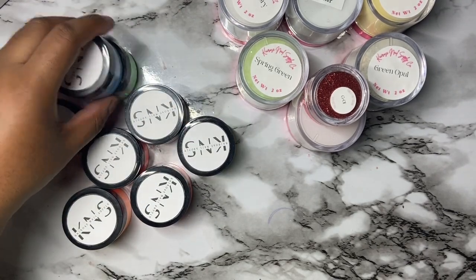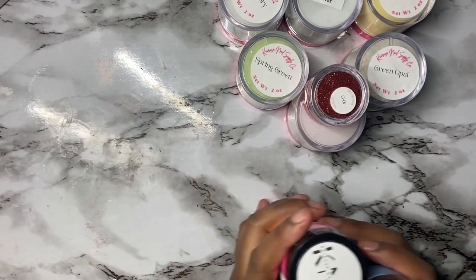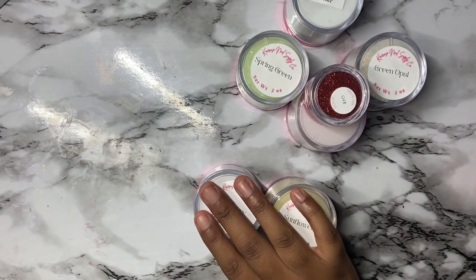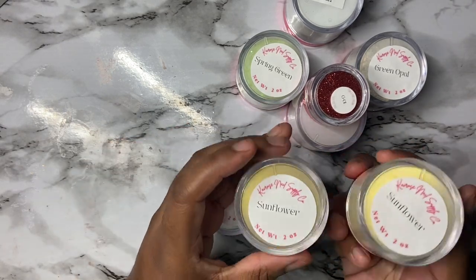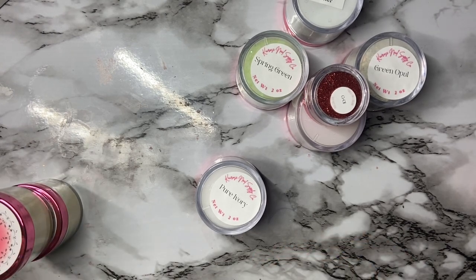First I'm going to swatch the acrylics I won from the nail competition — I was totally surprised that I won. Two of the acrylics I already have in my collection: Sunflower and Pear Ivy. I previously had Sun Tone but I can't find the container — somebody's been touching my stuff, so I'll have to go find it somewhere around the house.